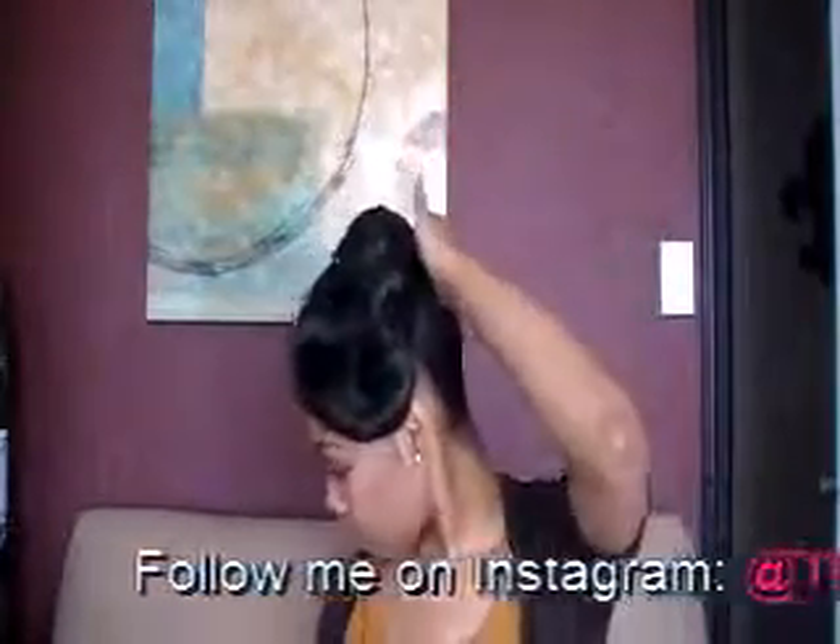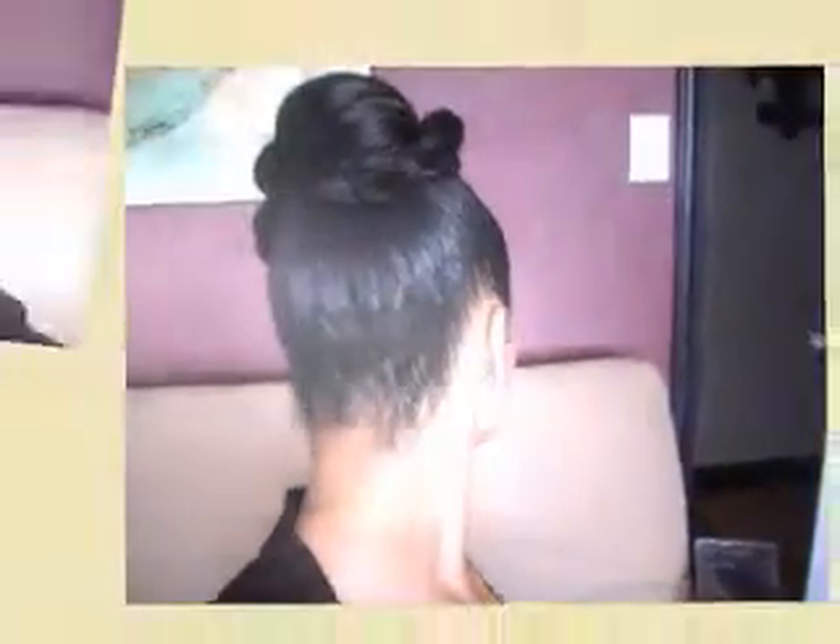I promise you this hairstyle is so easy to do and this is really ideal for those that are transitioning and those that are wanting to give their hair a break, so you're wanting a simple and easy protective hairstyle. Now this can be very elegant and it can be a casual everyday type of look. This is the final result without any hair accessories.